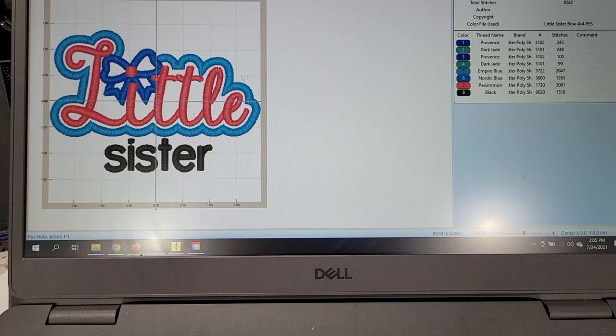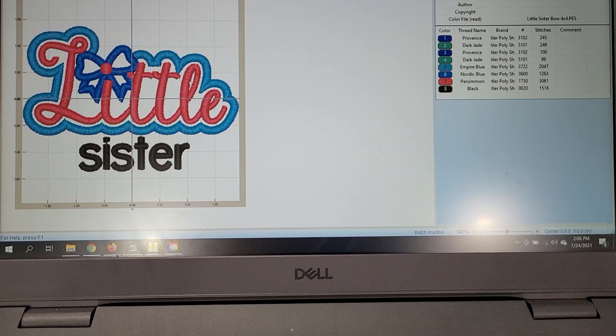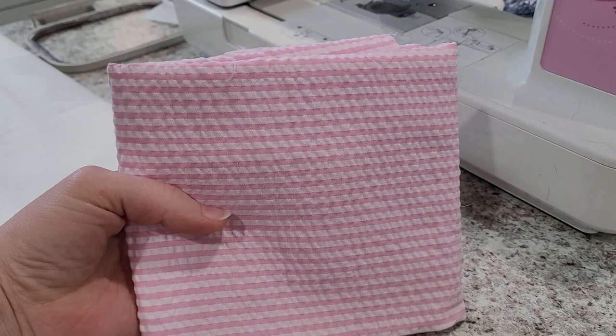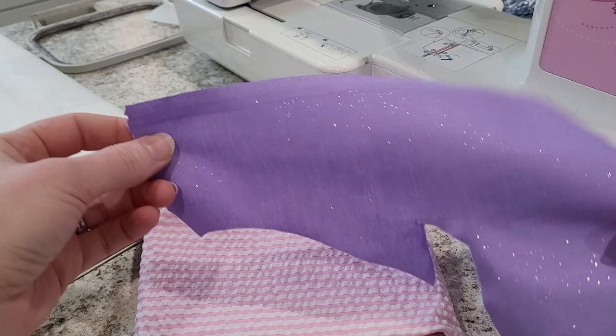You do not have to follow the exact colors the design recommends — that's totally your freedom of choice. I'm personally going to choose much different colors based on what fabric I select and my own preferences. Over at my machine, I'm doing that little sister design. For the background color I'm going to use a classic white and pink seersucker fabric, and for the little bitty bow I've chosen a sparkly cotton fabric in a lavender color. This is a scrap piece I already have, with Heat and Bond Light already on the back, so it's prepped and ready to go.